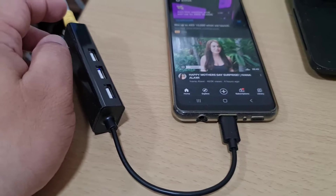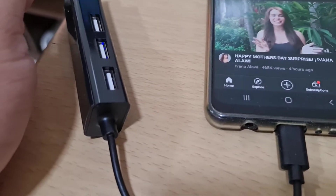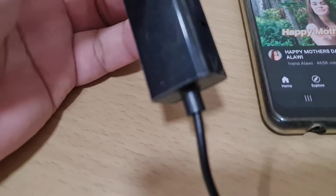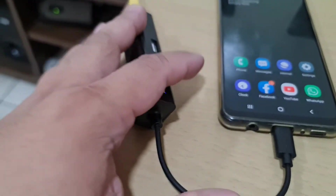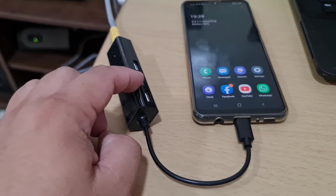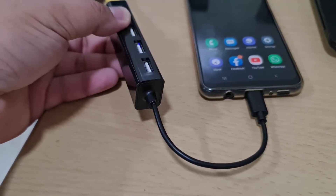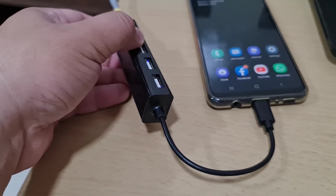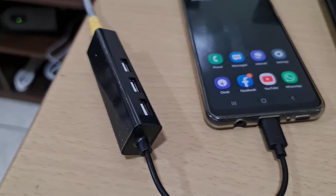This one can handle one gigabit per second — it's a one gig port. It's good, it's cool. I have so many uses for this one. It can be used in industry — so many uses. Amazing. Thank you and good evening.